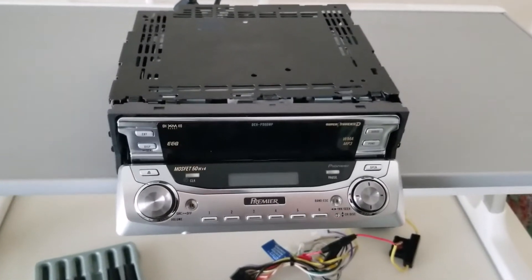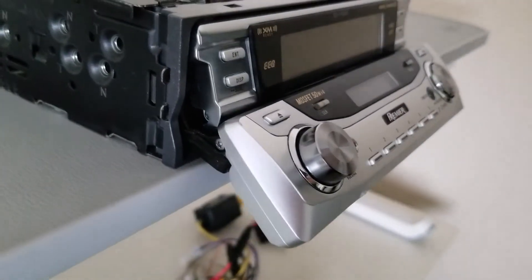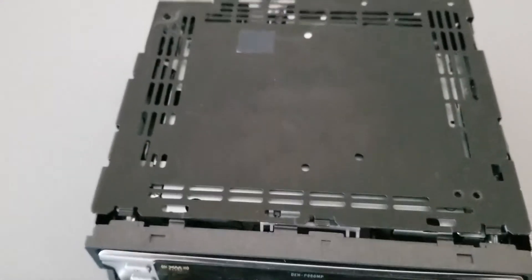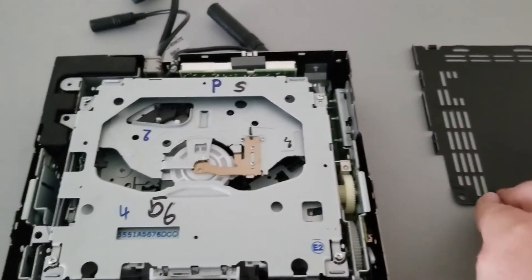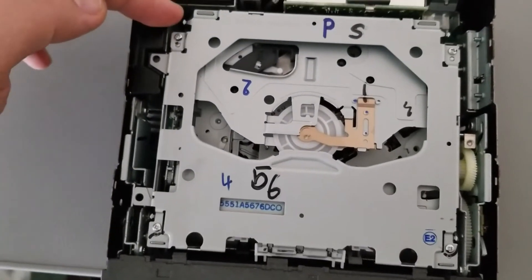First thing you want to do is power up the unit and get it to the open position. This is so that you'll be able to access all the screws for the two faces. Once you have it in that position, you'll have a screw in this back corner — go ahead and unscrew that and pop off the lid.